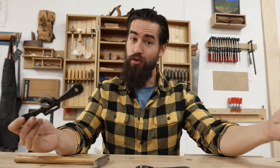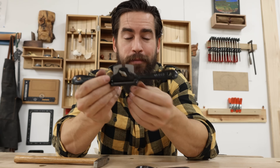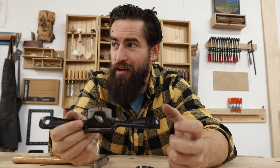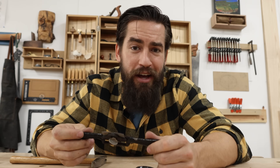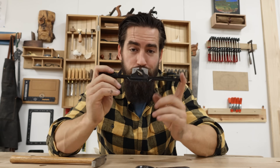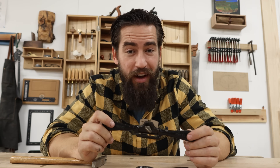Do I care about the paint chipping? Not at all. You might — you can get a more resistant paint and repair those chips. For me, that's just the use of the tool. It's kind of like when you have tarnished bronze on a tool — that doesn't bother me at all, it just tells me you're using the thing. From a functional standpoint, this is working brilliantly, and I'm really, really happy with this tool. This is a great replacement for $45.